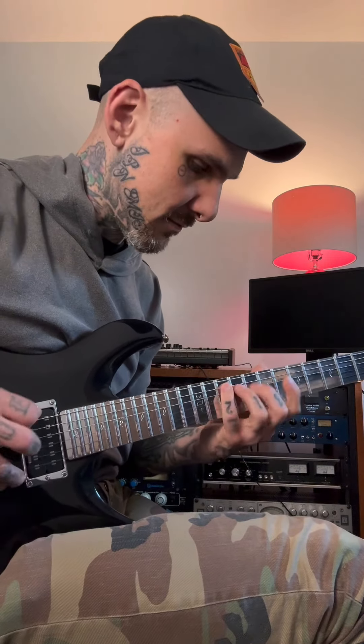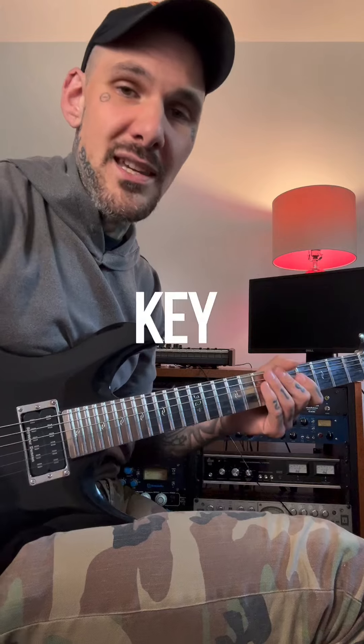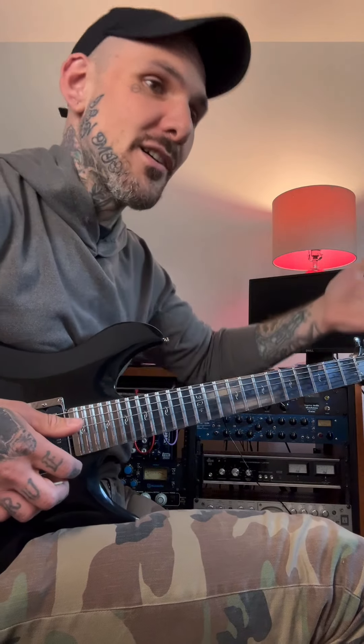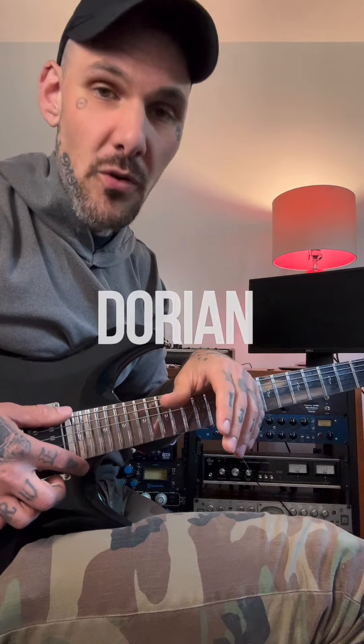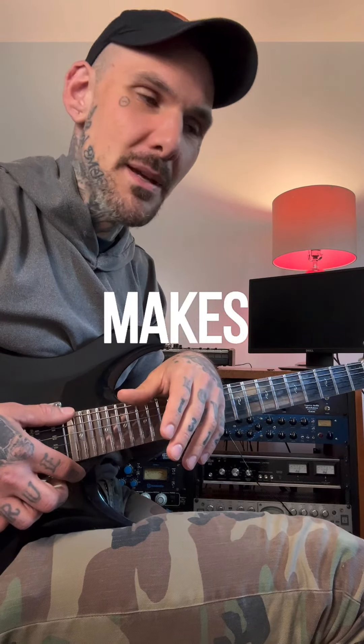That's it. The key here is to always land on a note of the next chord. In this case E Dorian and A Mixolydian is the same thing, but landing on the major third of A makes it kind of cool.